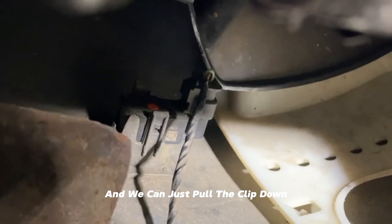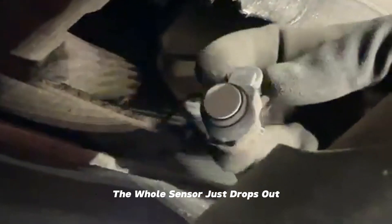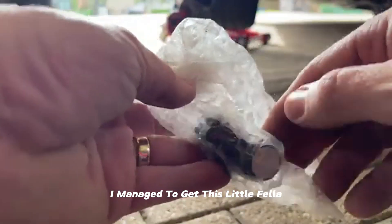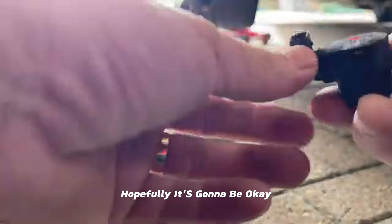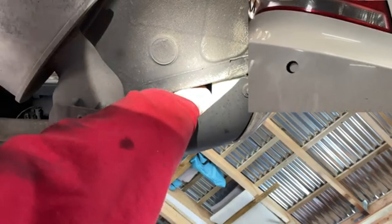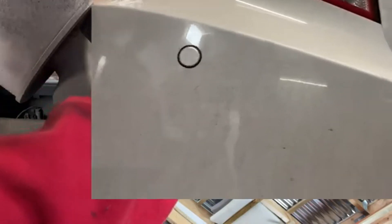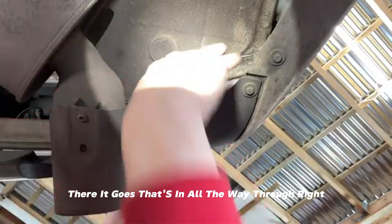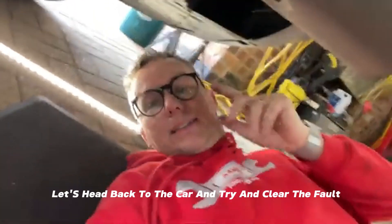On the sensor there's a little clip top and bottom, and you can just pull the clip down and the whole sensor drops out. You can see the wire there — it looks good from the outside. I managed to get this replacement sensor and feed it back through.